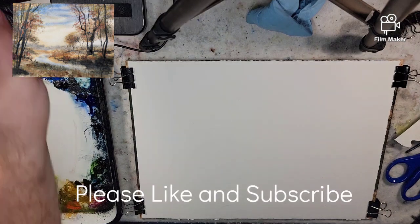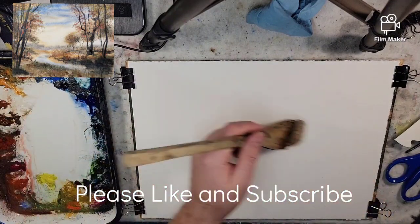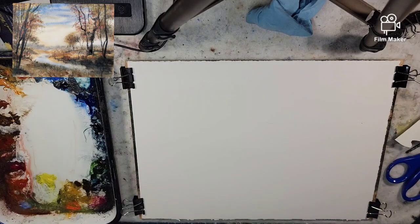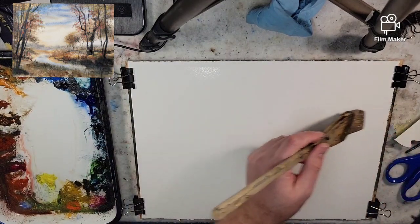Hello everybody and welcome to Andrew Broussard Watercolors. Today I have a quarter sheet of Stonehenge Aqua in front of me. It is 140 pound cold press, 100% cotton.